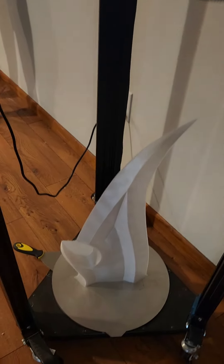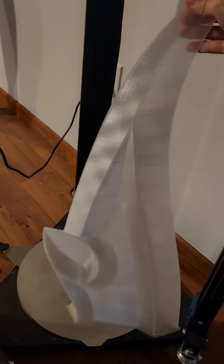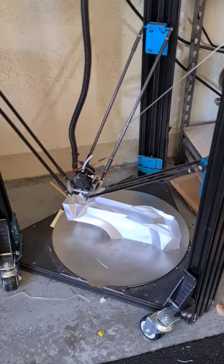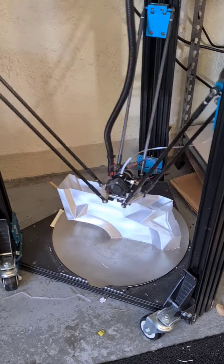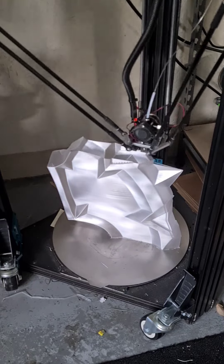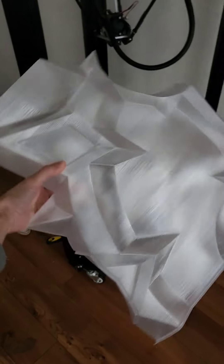After I 3D designed the entire axe, I 3D printed the translucent parts in translucent PETG plastic. I built this 3D printer a long time ago to 3D print translucent props like these in one piece, so I don't get as many seams in my lights. All the pieces are completely printed hollow and I have to cut out some flanges which are there for support.